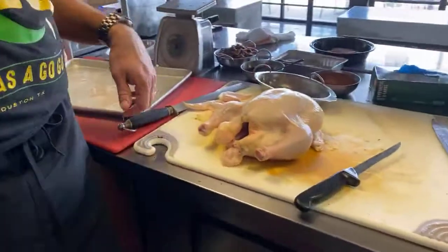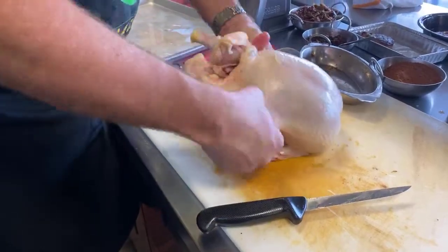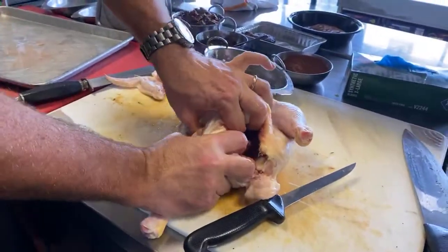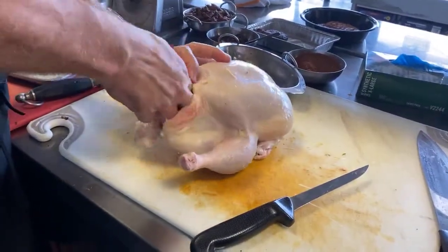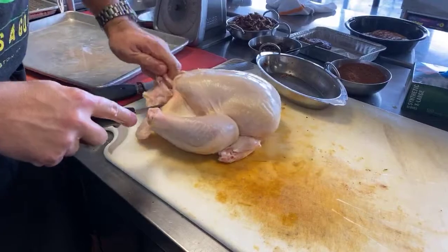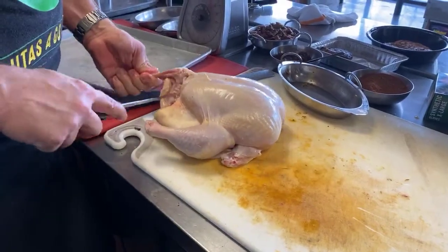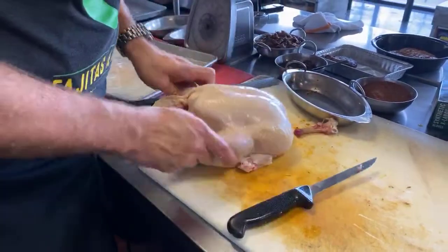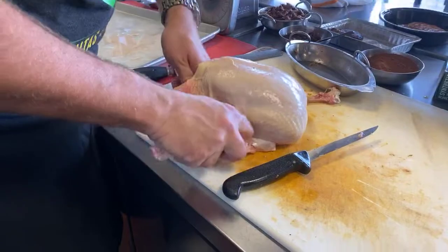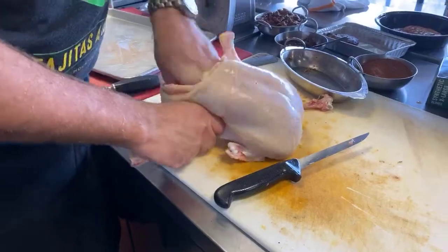Another thing we do to help the chicken cook more evenly is we take the thigh bone out. You just kind of pop the chicken out here — there's a little trick where you push it out and it comes almost all the way out pretty clean. We break that out and cut it off at the joint. We do that with both sides. What this does is it helps the dark meat and the chicken breast cook at about the same time, so you don't have dried-out white meat.